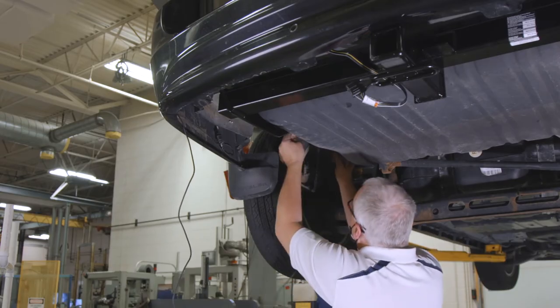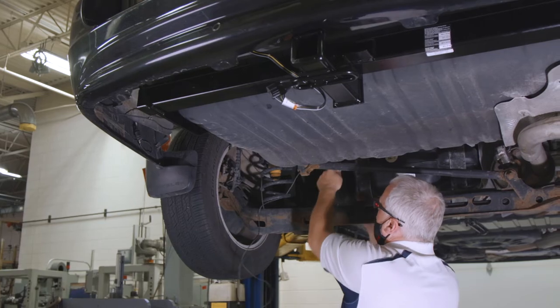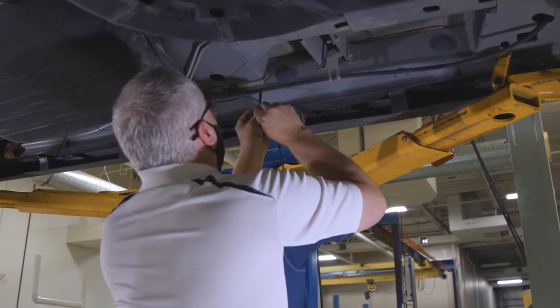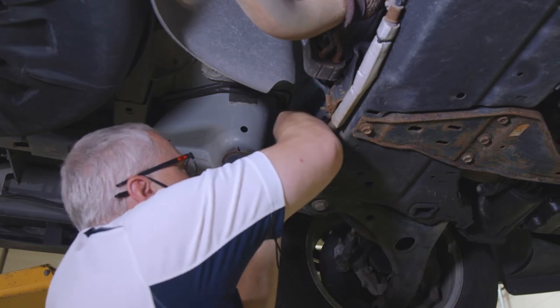Then use a heat gun on the butt connector to make the connection between the wires more secure. Once that's done, route the remaining wire down through the opening in the tail light socket and up along the firewall into the engine compartment of the vehicle to the battery. Use zip ties to hold it in place, and be careful to avoid areas that may pinch or break the wire.